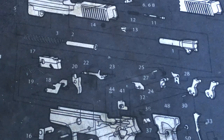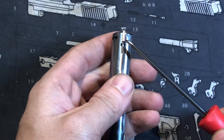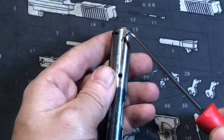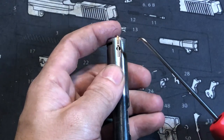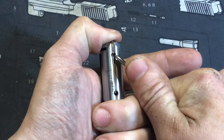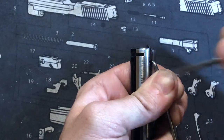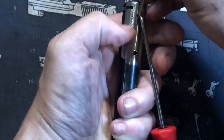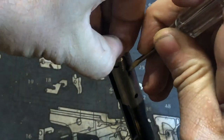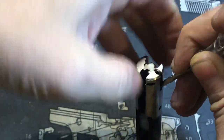Let me zoom in and show you what I'm going to do. You have three pieces: your extractor, a plunger, and a spring. Always make sure that you take out the firing pin pin first, because you won't be able to pull the spring down enough to lift the extractor out. Basically, push down on the extractor and get something sharp in there — a knife blade would work — then pull it back enough to get a slotted screwdriver in to hold it.